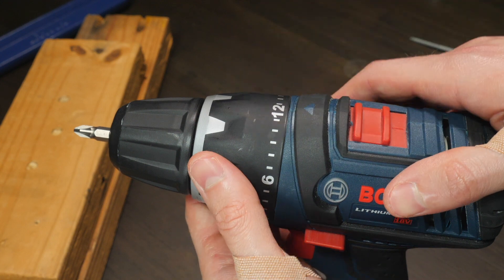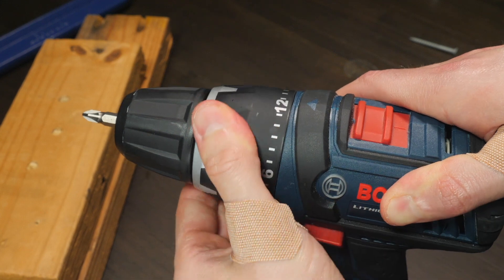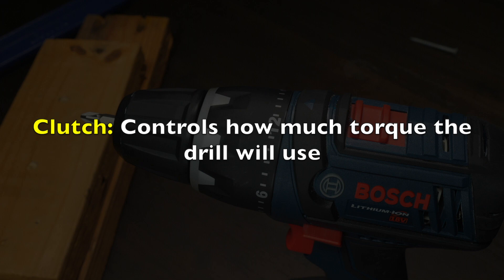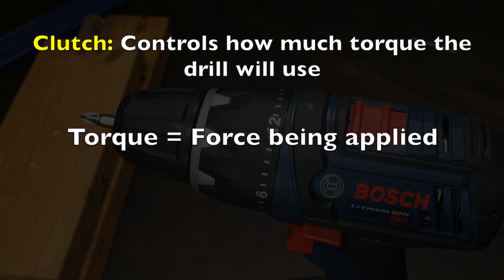You'll notice this part of your drill, called the clutch, has numbers all over it. It's actually pretty important to have your clutch set to the right number depending on the work you're doing. Simply put, the clutch controls how much torque your drill will use when you're driving fasteners. You can think of torque as how much force is being applied.